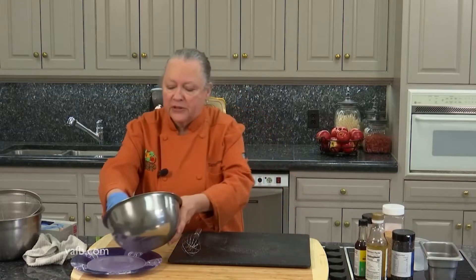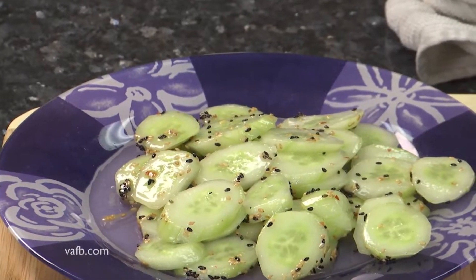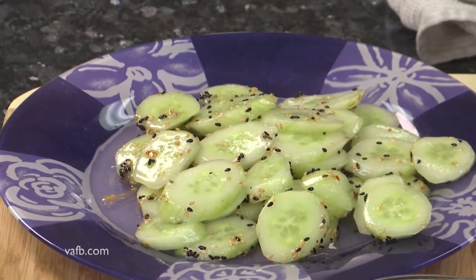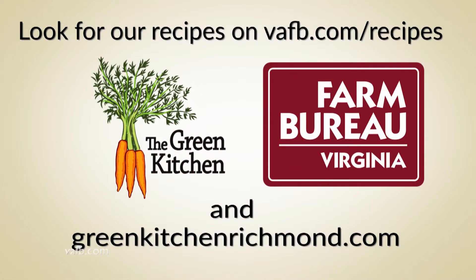So we've tossed it nice and around. We're going to put it on a beautiful serving platter here. And there you have it — a cucumber salad with sesame seeds, sesame oil, a little bit of sugar, and crushed red pepper. Join us next time on Heart of the Home. Recipes from the Heart of the Home can be found on the Virginia Farm Bureau website at vafb.com/recipes, as well as on Chef Tammy Brawley's website at greenkitchenrichmond.com.